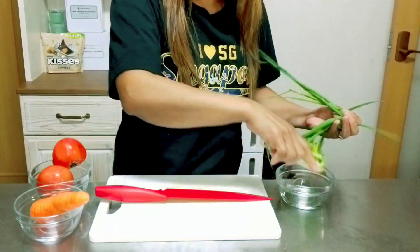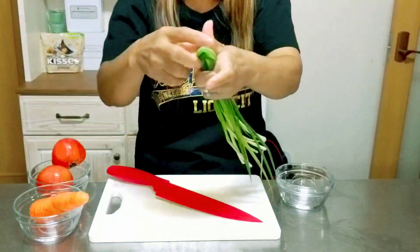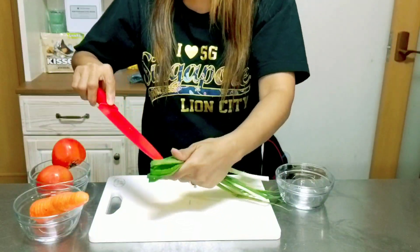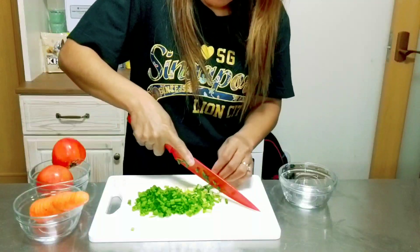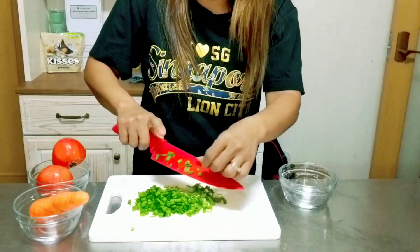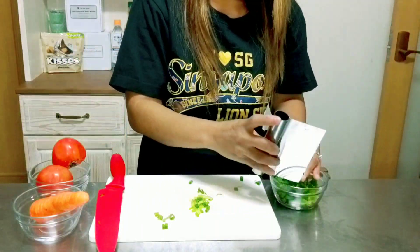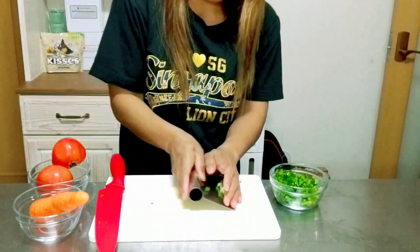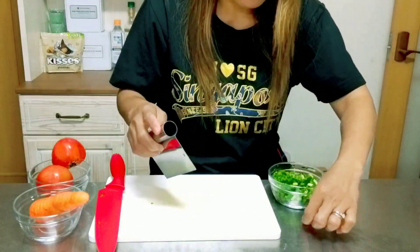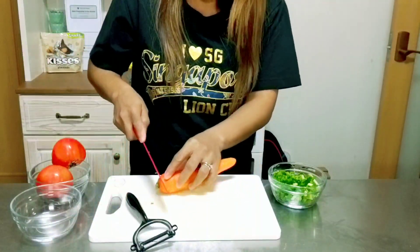Now let's cut all our veggies before we start cooking. First, let's cut our spring onion. Next, let's peel our carrots.